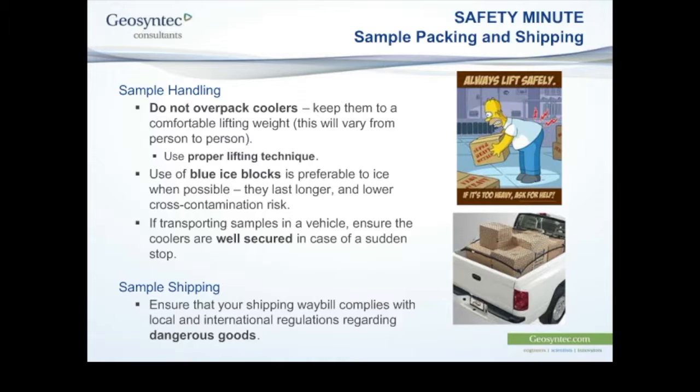If you're transporting samples yourself rather than having them picked up by a courier, make sure your coolers are well-secured. Coolers have a hard plastic shell that can slip and move easily if you slow down quickly or are involved in an accident. A heavy cooler moving at high speed inside your vehicle is extremely dangerous — on the lighter side you may break sample containers, on the worse side you can sustain a devastating injury. Also ensure your shipping waybill complies with any local or international regulations regarding dangerous goods.